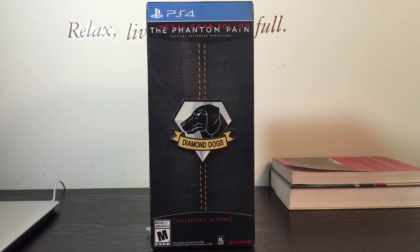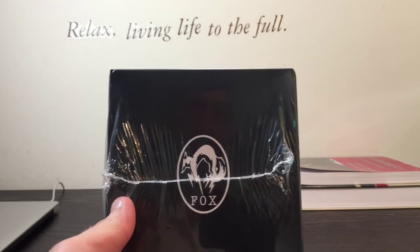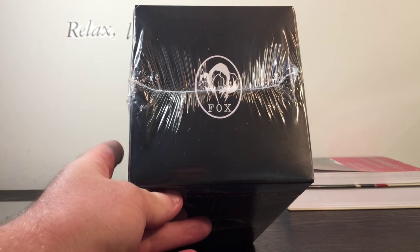Hey guys, let's go ahead and unbox Metal Gear Solid V: The Phantom Pain. This is the collector's edition for the PlayStation 4. We'll do a detailed unboxing and look at all the contents. This is sealed, arrived today on the release date — pre-ordered it on Amazon within minutes of it being available to pre-order.